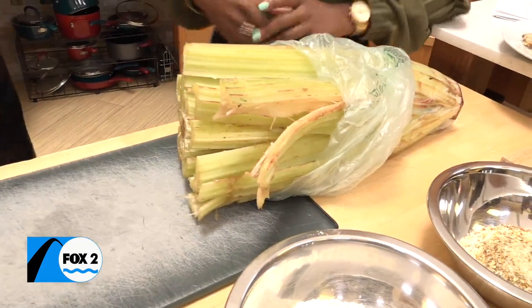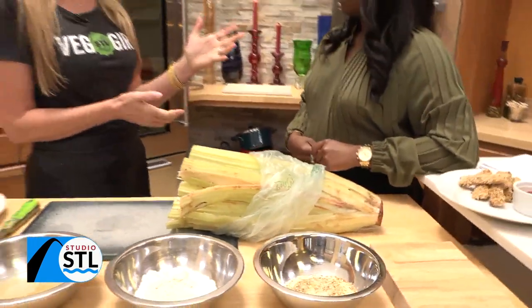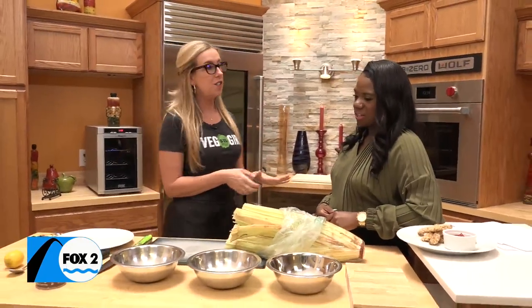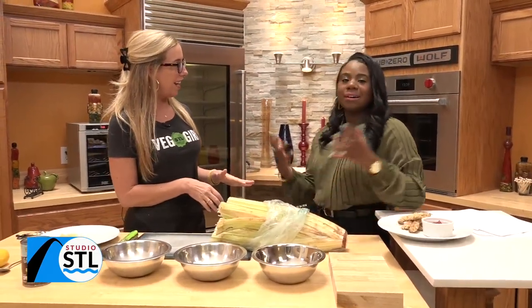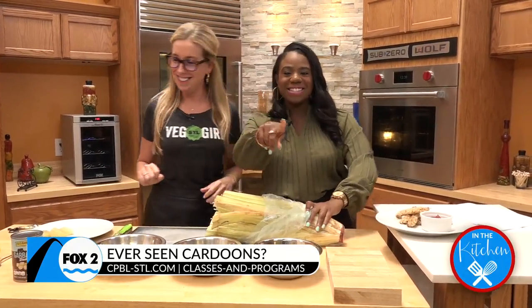So it's part of the thistle family, which is actually part of the sunflower family and also related to the artichoke. Okay, there will be a quiz later. There will be a quiz. So pay attention, St. Louis. What is this?